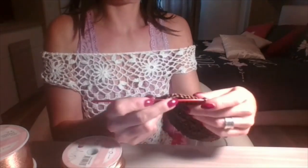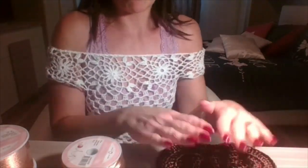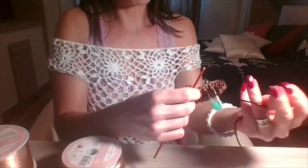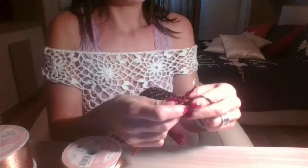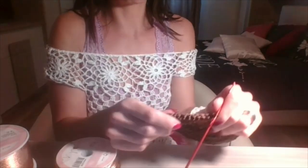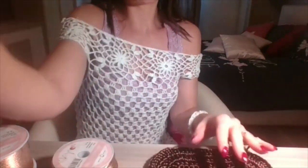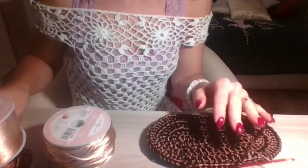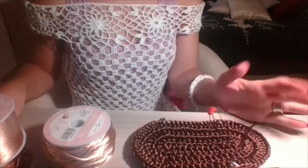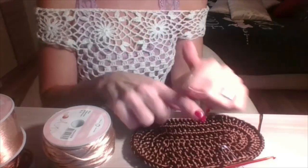Lo sto lavorando con l'uncinetto numero 3 da lana e si lavora molto bene. Sto facendo un punto un pochino stretto perché sto lavorando un fondo per una borsa in forma ovale. Nonostante sia uno spessore abbastanza grandino, con l'uncinetto numero 3 lo lavoro tranquillamente. Una volta lavorato rimane abbastanza rigido, non è morbidissimo, quindi va benissimo per realizzare una borsa. Parto subito con il tutorial: mi sono portata un pochino avanti come avete visto nella presentazione.